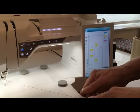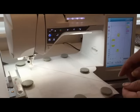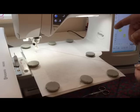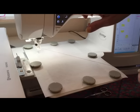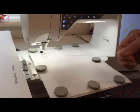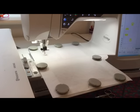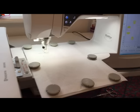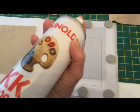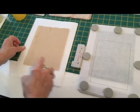I've put the stabilizer in my hoop and the hoop in the machine. We're going to do the arms and the legs, and the first thing it's going to do is an outline of where you have to put your fabric. I'm going to use some gun old spray to stick the fabric down a bit — I only use a little bit.